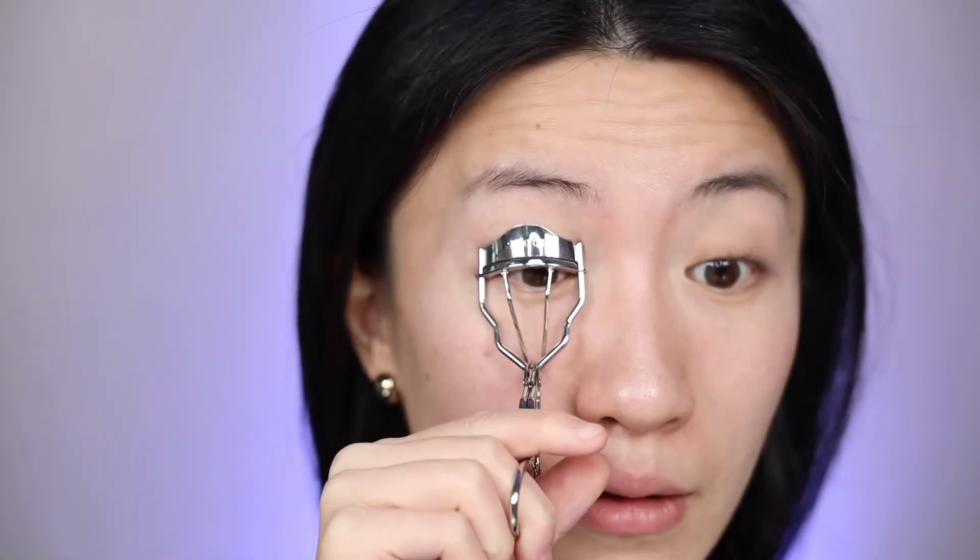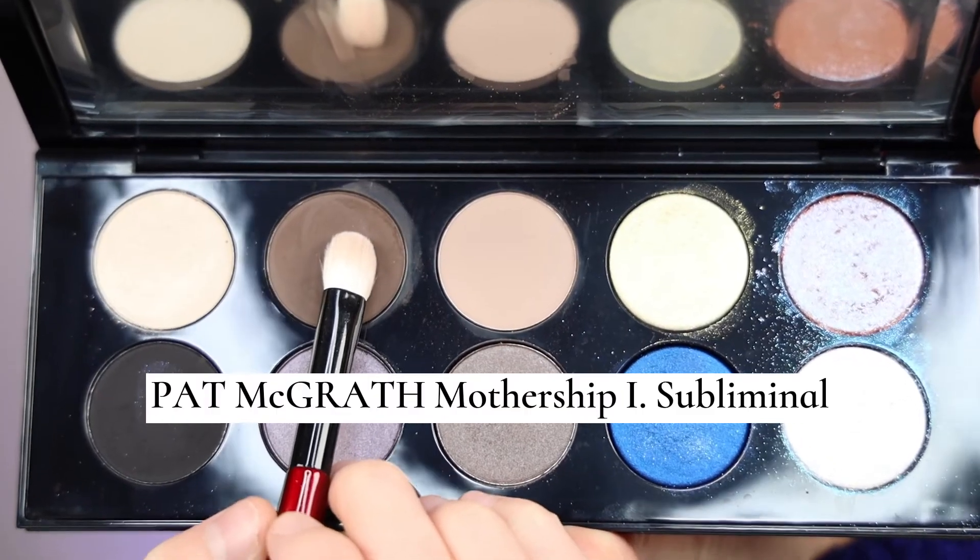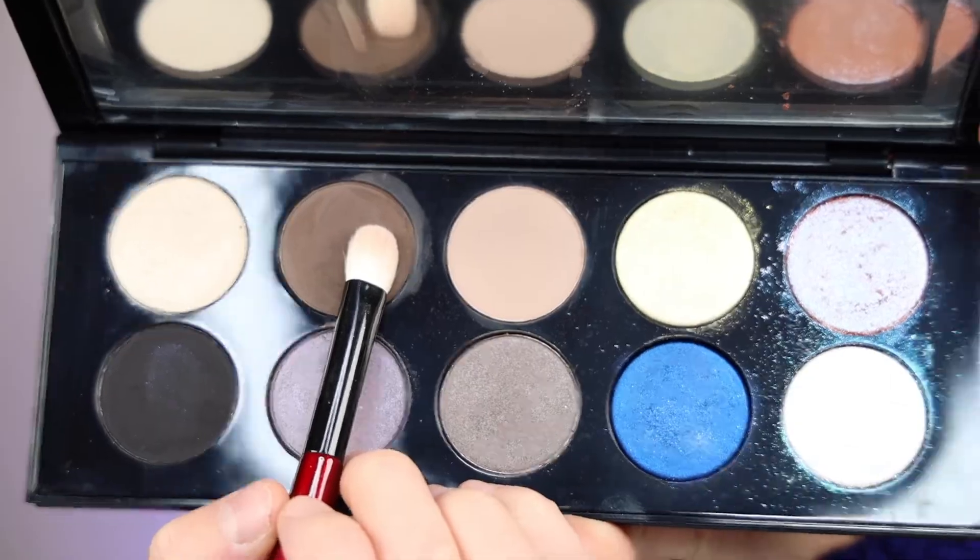I let the primer sink in and dry out before doing my makeup. I also curled my lashes before even starting the eye makeup, because I don't want to do it afterwards — those sparkly topper shades would really get transferred if you curl your lashes later. So I did that first, and now let's put on the first shadow: I'm using this taupe brown to do my base shape.